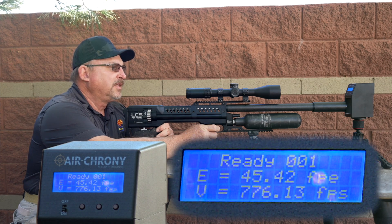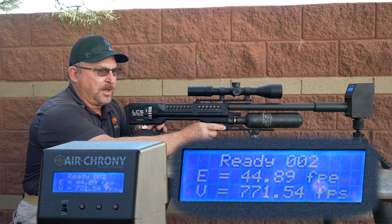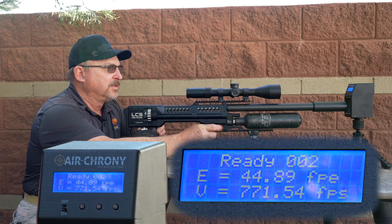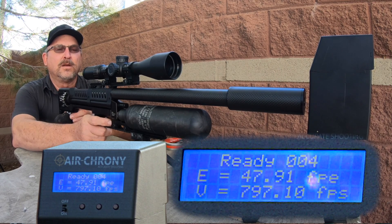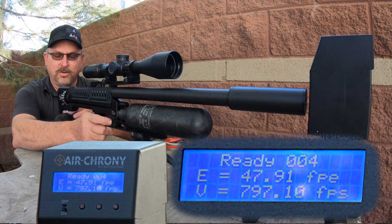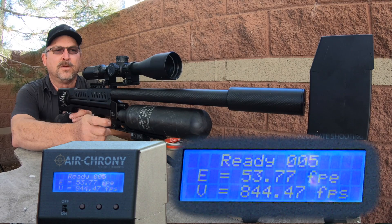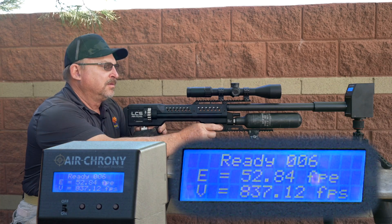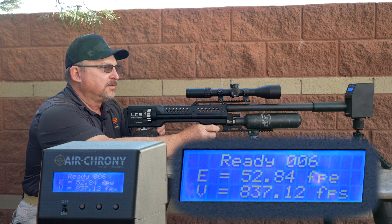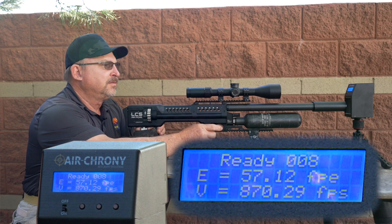We have 776, then 771. I'm going to go two clicks up — clockwise with the power wheel — and see what it does. We're about 800 average. We're going to go another couple clicks: we're at 844, 837. Two more clicks and we're at basically about 870.